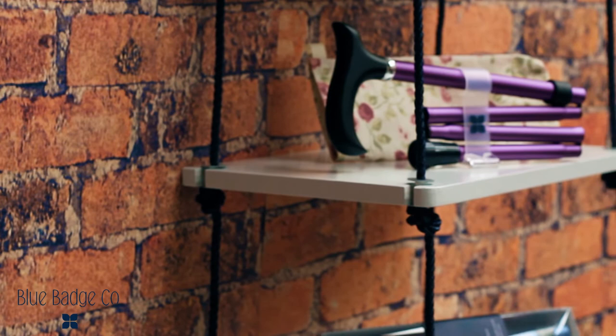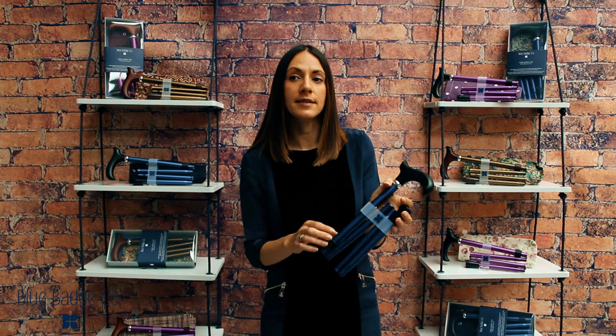Made from high quality lightweight aluminium and with a Canadian wood handle, I'm going to show you how to open, fold and adjust the sticks for easy storage and assembly. Our sticks come with a plastic brace which keeps the stick together.